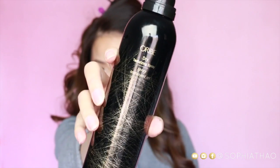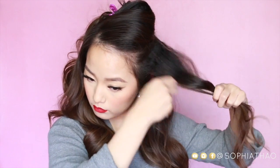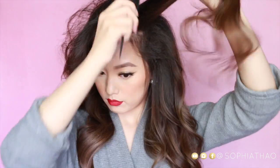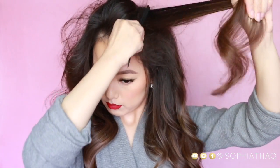After the curls have completely cooled down, I like to just take them down and start teasing. I'll tell you guys a little secret — I actually started to tease my hair but then realized I wasn't recording. Thankfully I didn't get that far, so here we are teasing again. The dry texturizing spray I'm using is by Oribe. This thing is amazing — I've had this bottle for a year and I think I've just hit maybe halfway, and I use this every single time I do my hair.